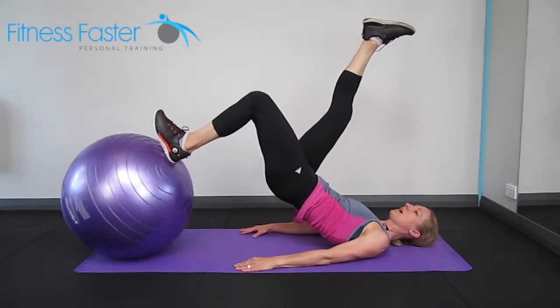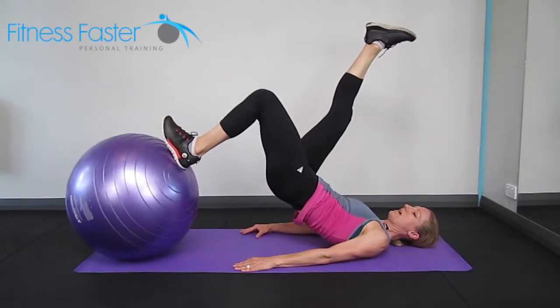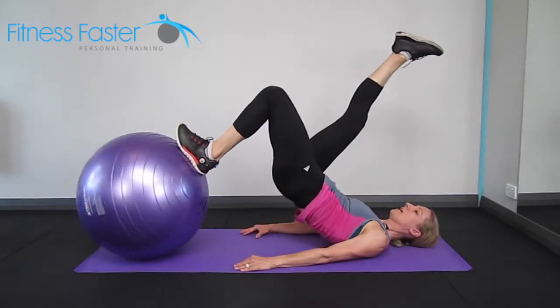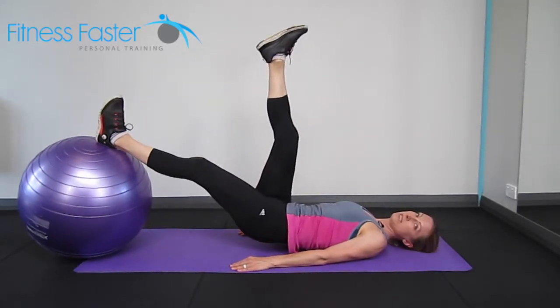Pull the heel in towards us and then reach away. Making sure the knee and the foot stay in good alignment — the knee's not shooting off to the side or coming in. Bum is squeezing up nice and high and then releasing down.